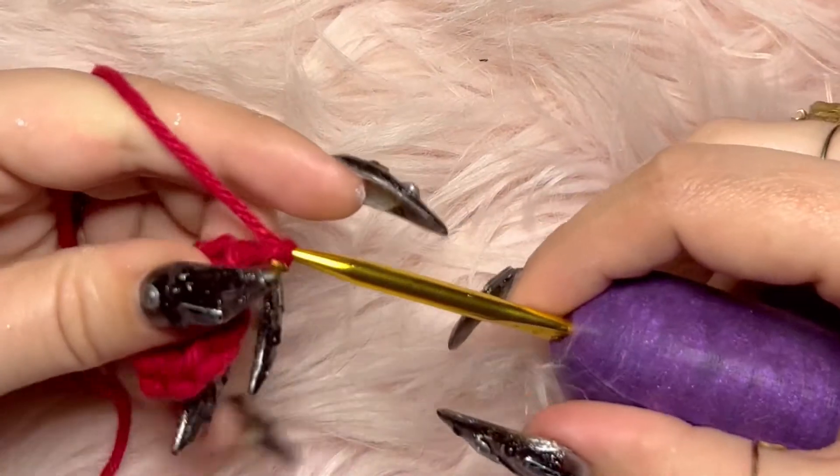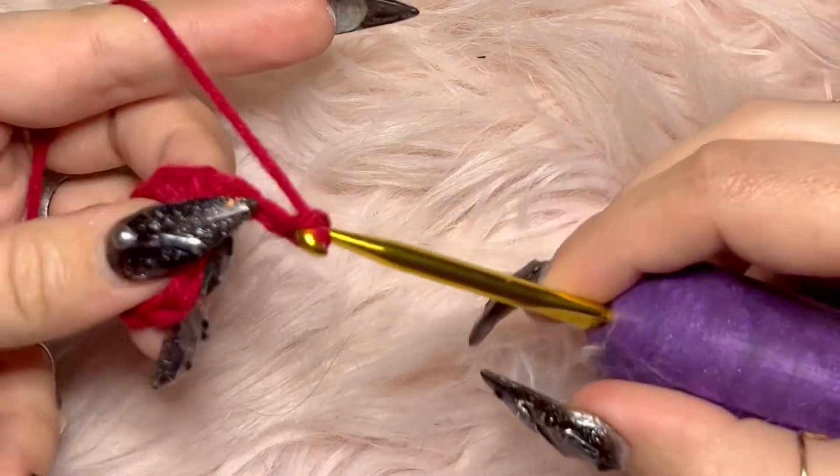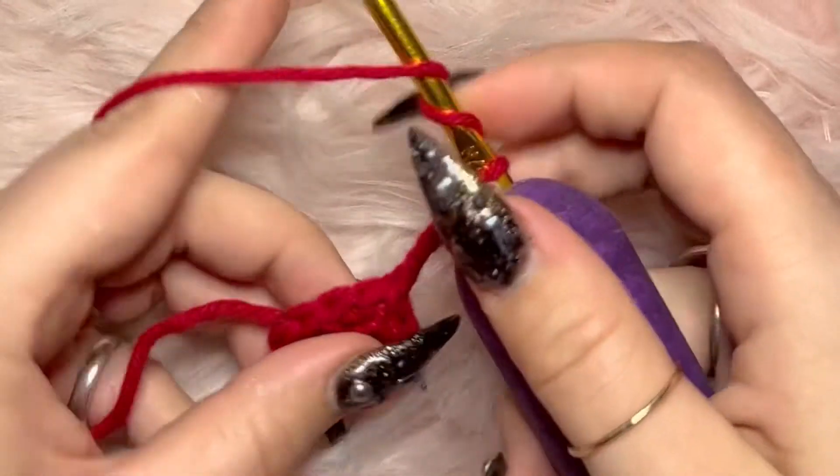Slip stitch the first loop to the last loop like we just did with the first round. Chain three. I just want to mention — you are doing so amazing. I had to learn crochet, I know how hard it is. Gold stars all around. It is triple crochet time. Don't get nervous, we can do this.